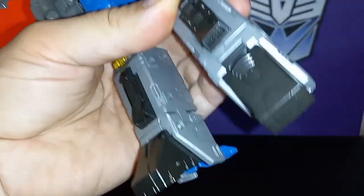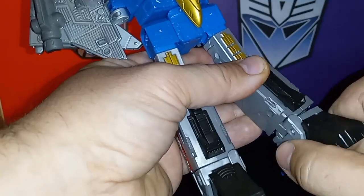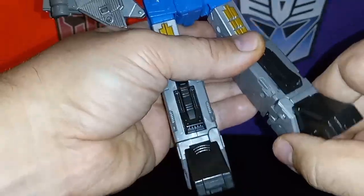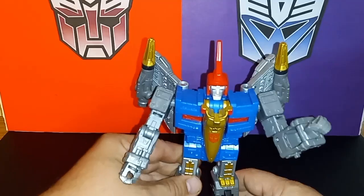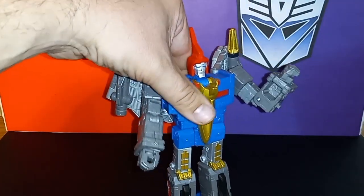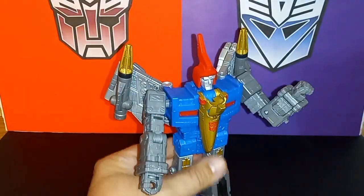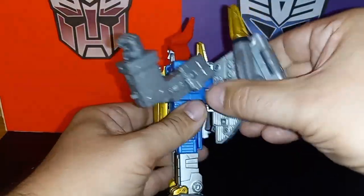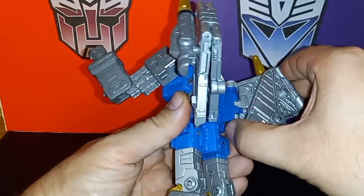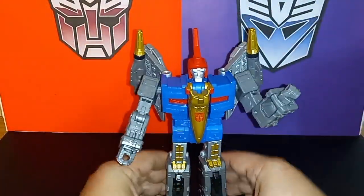His feet pivot back but not forward, and you get an inward tilt. Nice articulation on this guy. He can be a little top-heavy because of the wings in certain stances. But you can also articulate the wings and set them up however you choose.